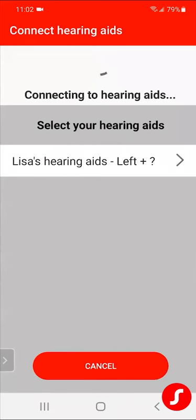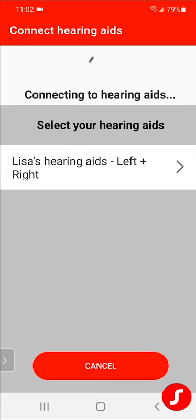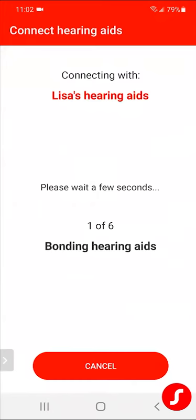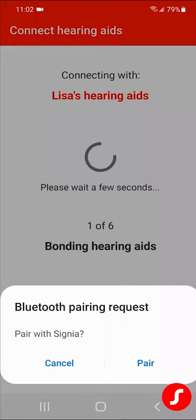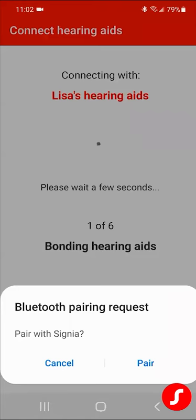Now it's going to find my hearing aids. Make sure it comes up with left and right, and click on that when it does. It's going to pair to each one independently. Here's the first one — it pops up with a pair button, so you have to click on pair. Here's the second one going to pop up at any moment, and then you pair to that one as well.